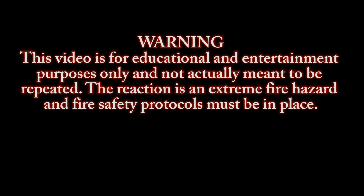Warning: this video is for educational and entertainment purposes only and is not actually meant to be repeated. The reaction is an extreme fire hazard and fire safety protocols must be in place.